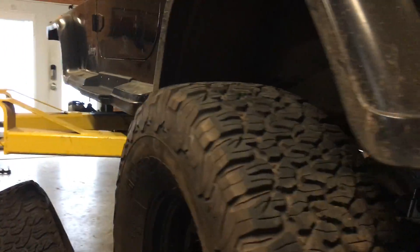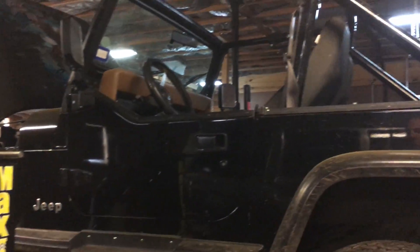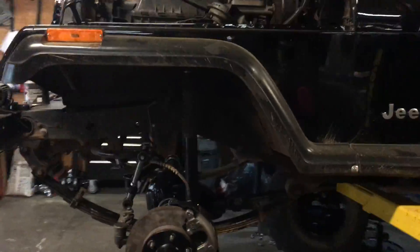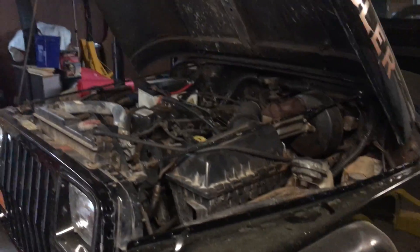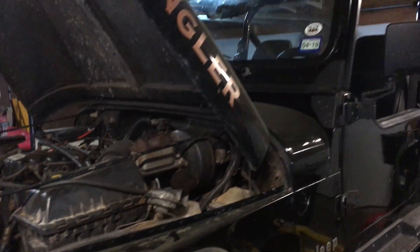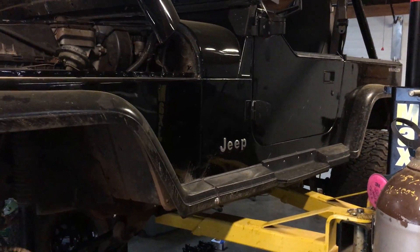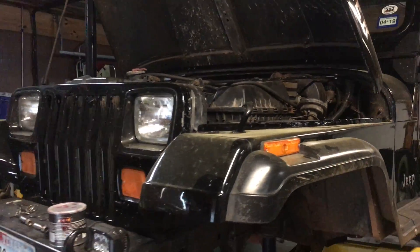So 4.30 gears in the back, 4.27s in the front — it's going to be an incredible difference coming from the 3.07 gears he was working with before. The engine is out of a late 90s Jeep Cherokee, a 4.0 high output with the AX-15 out of the XJ as well. Mason swapped all that himself to make this a smooth running, fuel injected, much more powerful 80s YJ.